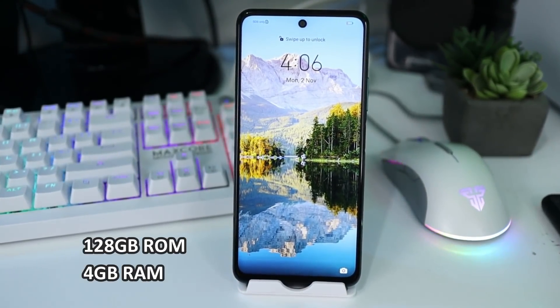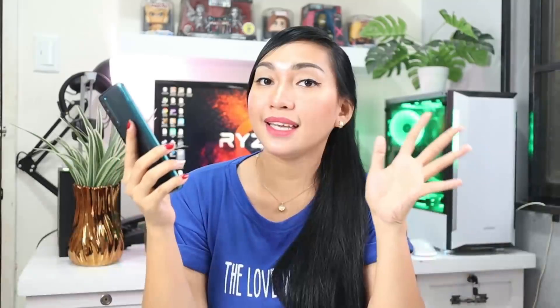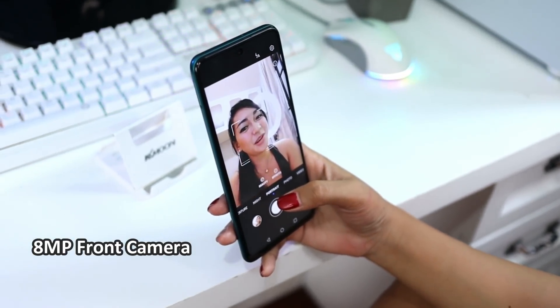Now let's go over the specifications. It has 128GB of storage and 4GB of RAM, and it's very affordable. It runs on a Kirin 710A processor with EMUI 10.1 based on Android 10. The battery is a large 5,000mAh — you can use this all day. I'll test all of this in my full review, including gaming performance. It has a 48MP quad AI camera system and an 8MP front camera. I'll show you the sample shots soon.